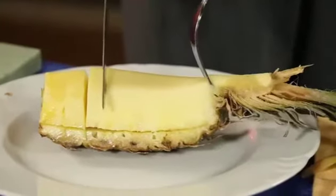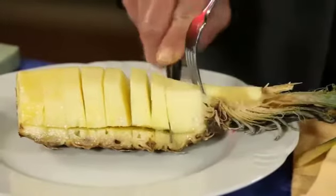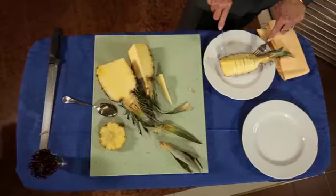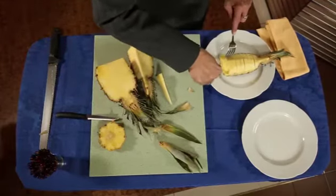Once cut, remove the fork and with a spoon arrange the single pieces of pineapple into a neat composition.